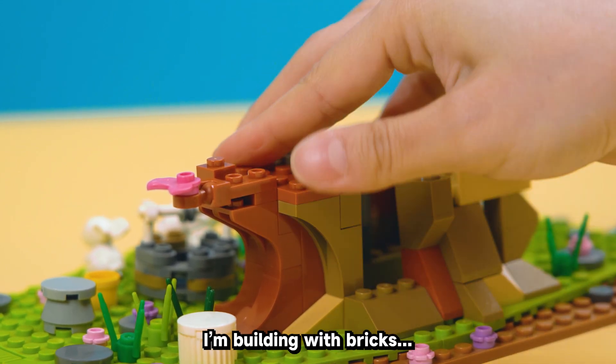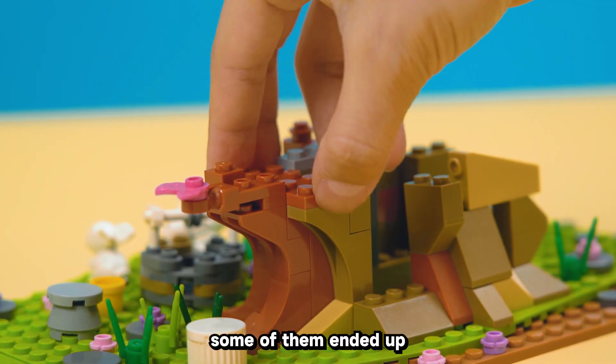Welcome to the Silbird channel. I'm building with bricks, but some of them ended up in the wrong place.